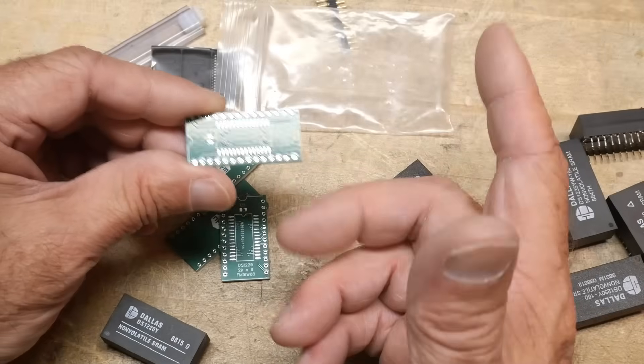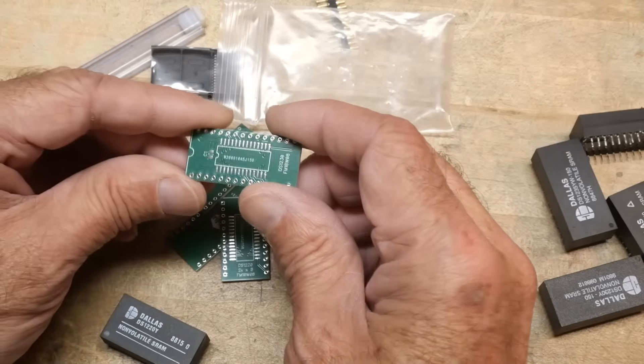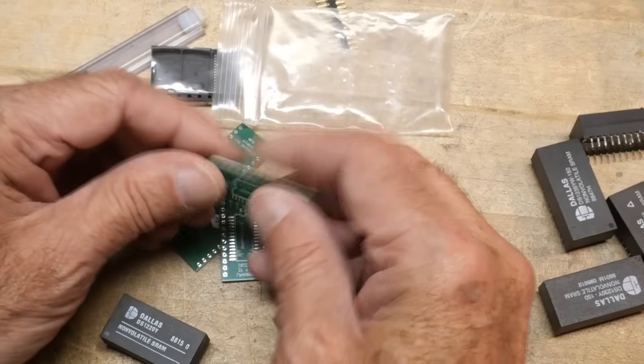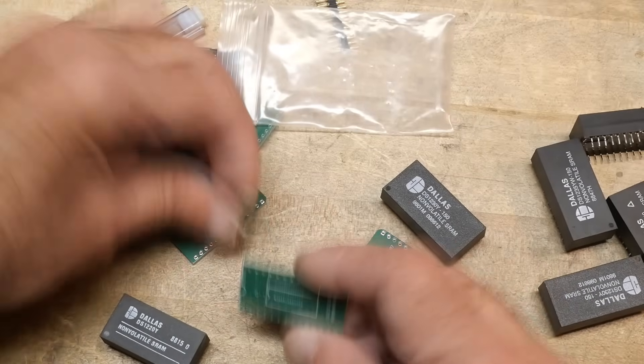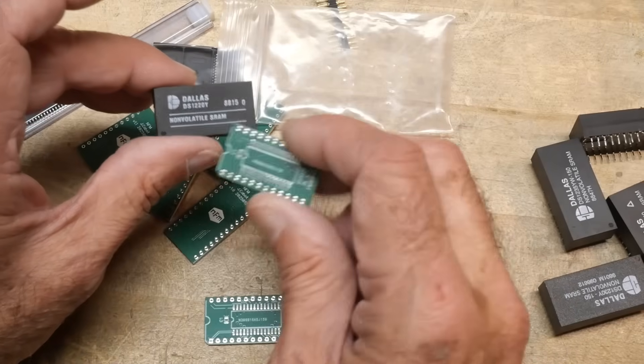This board is simple — it's pin one to pin one, pin two to pin two. That's all there is. And he put a bypass cap on it, which is nice. This uses one type of device, and then the other one is shorter.